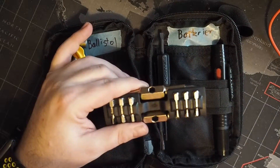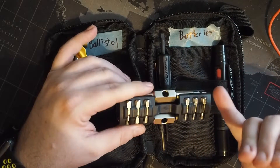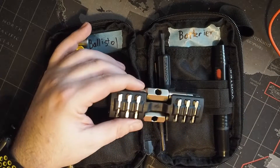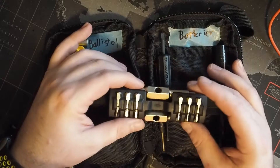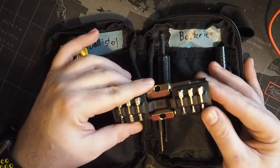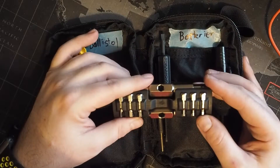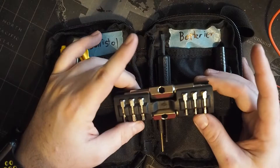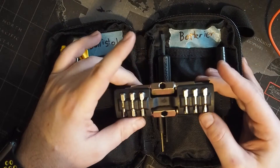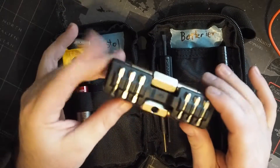The kit includes 16 different bits: 2.5mm, 3mm, 4mm, and 5mm allen keys, as well as 1/8", 5/64", 3/32", 5/32", and 3/16" inch allen keys. In addition there are Torx bits from T10 through T30, a slotted driver, a number five, and a number one Phillips. This covers all of my needs.